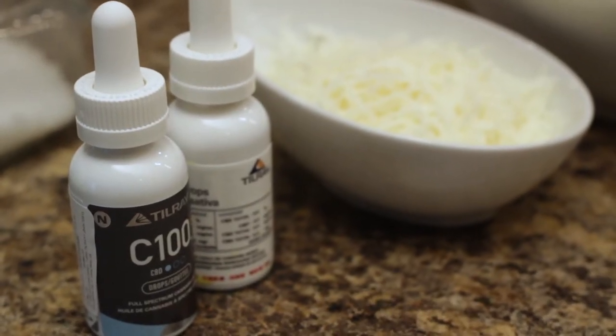Hello everybody and welcome to the Wellness Soldier Cooking with Cannabis series. My name is Cody Lindsey and today we're going to be making two different kinds of pestos — a basil pesto and a sun-dried tomato pesto using Tilray cannabis extract.